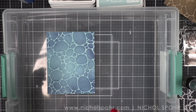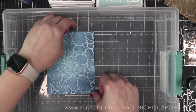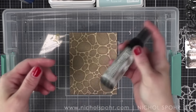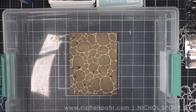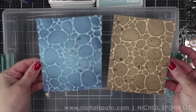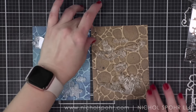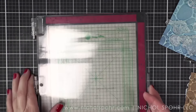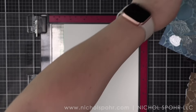Next, I'm going to take some Uncharted Mariner Distress Spritz from Tim Holtz and lightly spritz over my blue background. Over the brown background, we are using walnut stain. Walnut stain is definitely dark, but it really works, and I love that the spritzes give a very minimal amount of spatter to your cards. I laid out my stamps to see if these are the stamps I'm going to like on these cards.